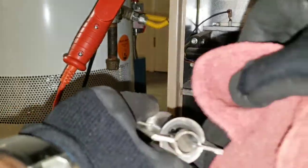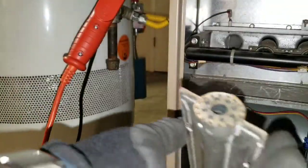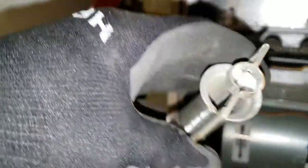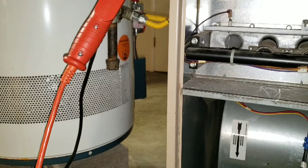Do this for each and every one of your burners. Make sure nothing is built up inside — you want it nice and clean. Reinstall it and repeat that for each burner.